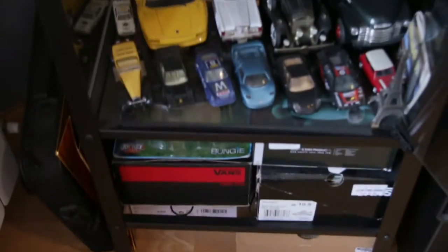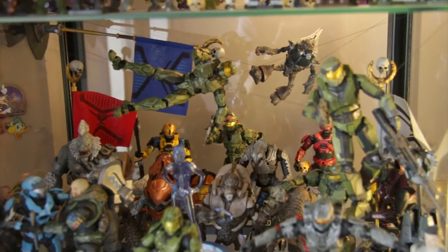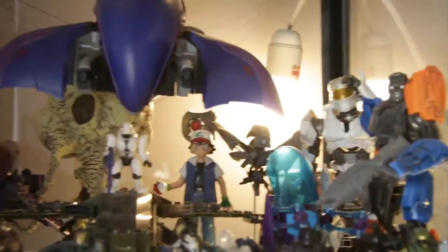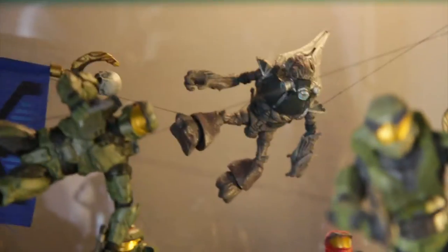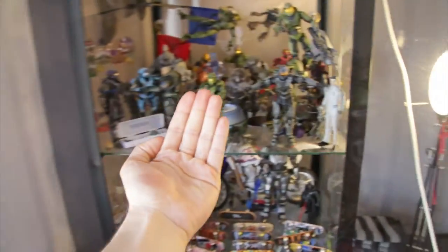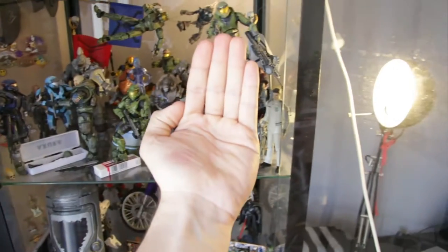As you can see, this is everything I have — my entire collection: cars, skate decks, and Halo action figures, which is the most important thing here today. About my lighting setup, I have my main light coming from the window, I have that light, and I have a dead light just to give a little bit of color on the background to show the darker side.